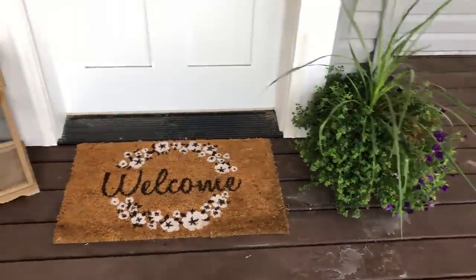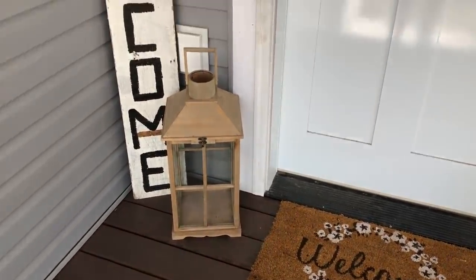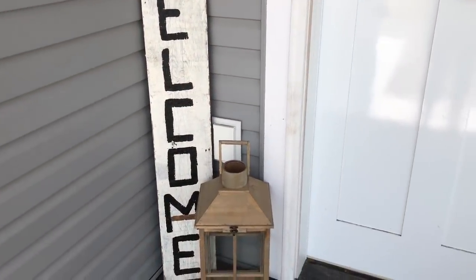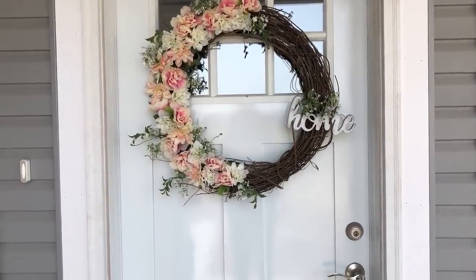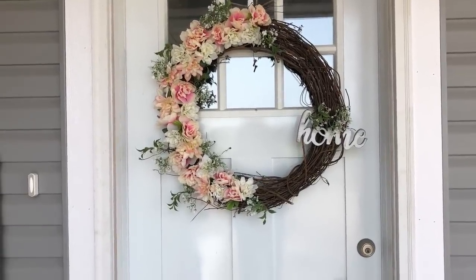And then I just have a plant there. And then this lantern is from TJ Maxx. And this welcome sign is just from like a local consignment store that I ended up buying. And then my spring wreath is a DIY that Carly made, and I'll make sure to link it up above for you guys. But it looks so good on the front door.